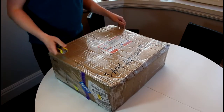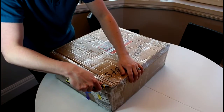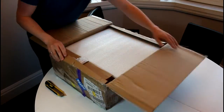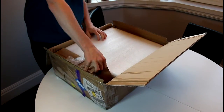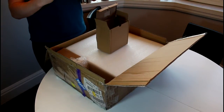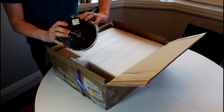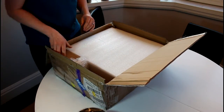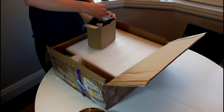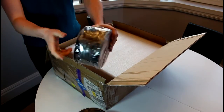Here we go — I haven't opened this yet, so I got my handy-dandy knife here. We got some filament. I asked for a black and a white ABS filament. So we got some white filament here — ABS, 1.75 millimeter. And then we got some black ABS as well.